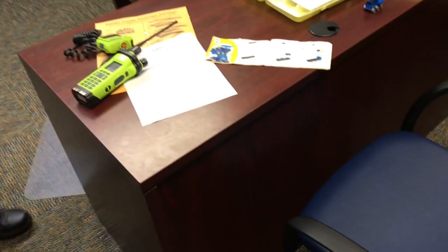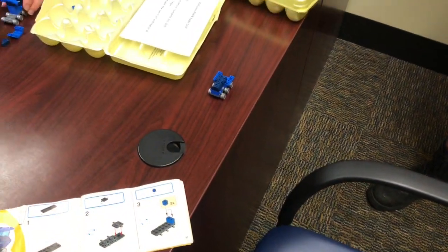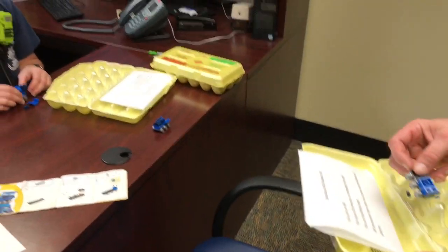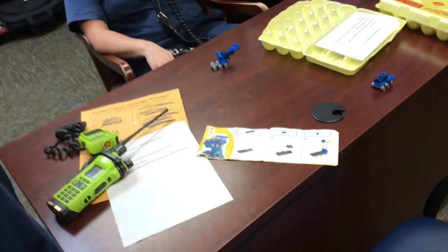All right, so we've got this — John, is yours done? Yes sir. I put the wheels on. All right, what do you have? I'm doing Legos. That's what you have done? Yeah, that's as far as I got.